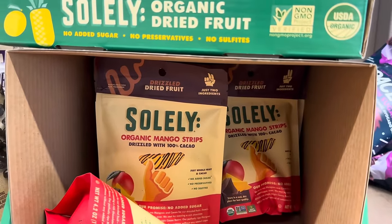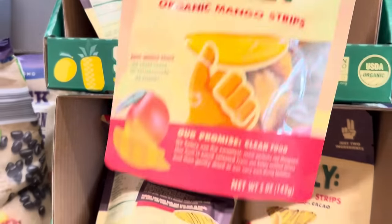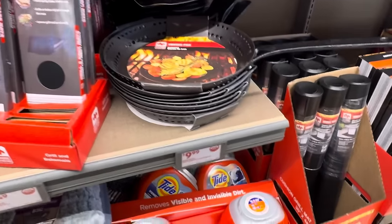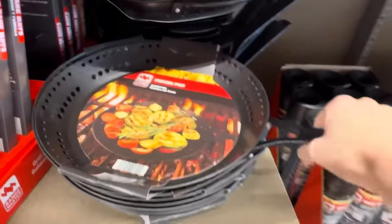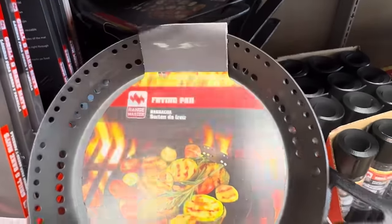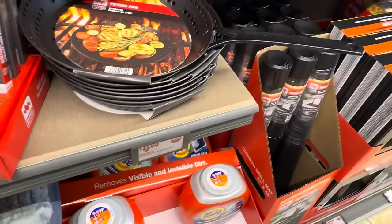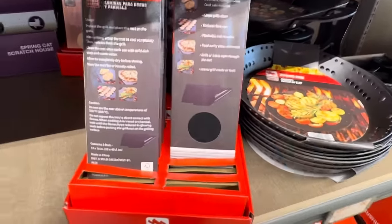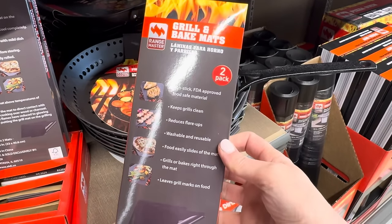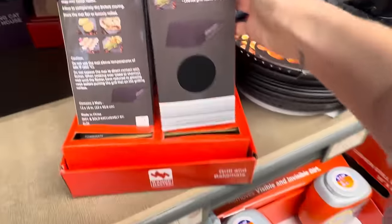Yummy mango strips drizzled with 100% cacao — just whole fruit and cacao, no added sugar, no preservatives, no sulfates. This is from Sully. Or you can get it without the cacao — just the whole fruit, one ingredient, for $4.79. We're not done with the grill stuff — the barbecue frying pan or roasting pans. Because you've got those loose things on top of your grill falling in, but now you can do it in the pan and still get that grill goodness. These are hefty and fantastic for $9.99. Grill and bake mats — washable and reusable, reduces flare-ups, food easily slides off, leaves grill marks on food. The two-pack is $4.49.